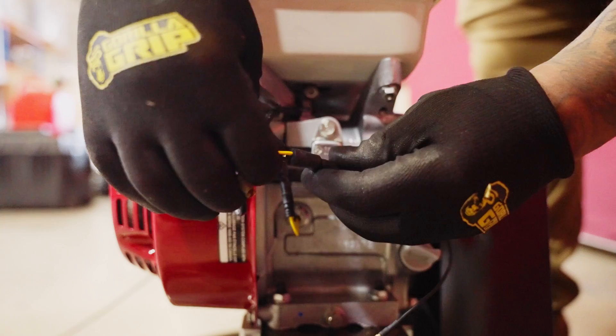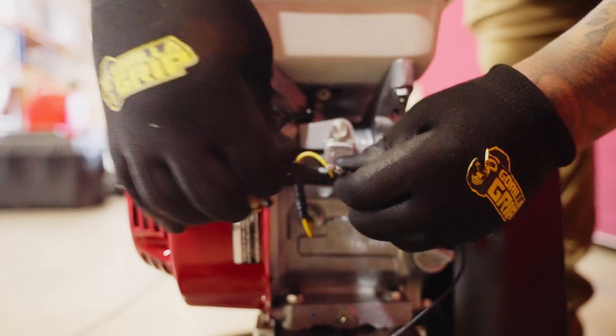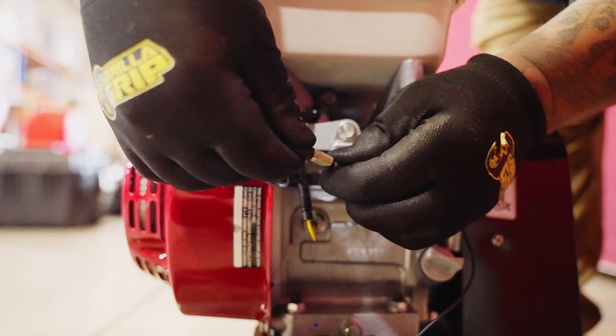Next, to connect the safety stop switch, connect the black wire from the engine to the black safety stop wire.